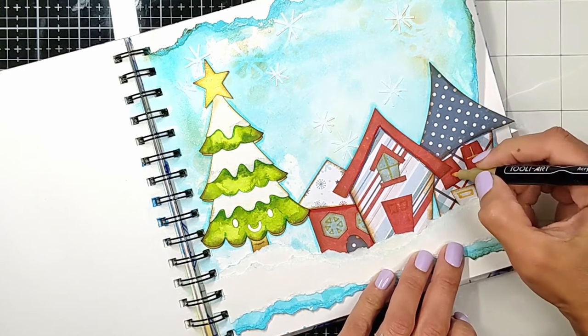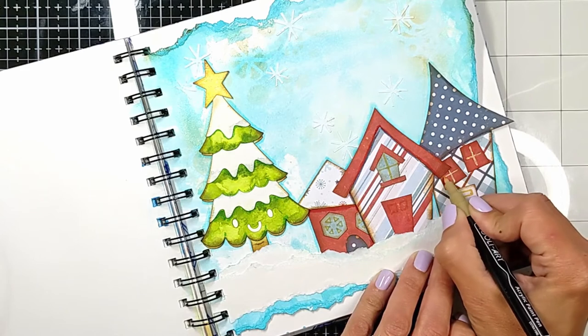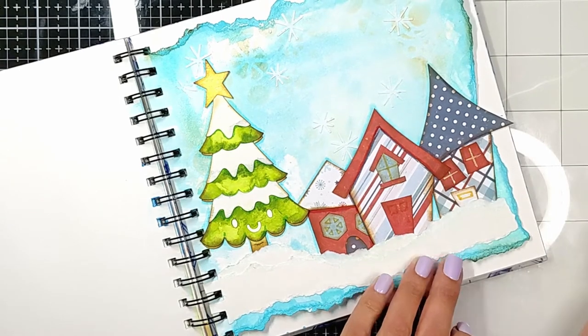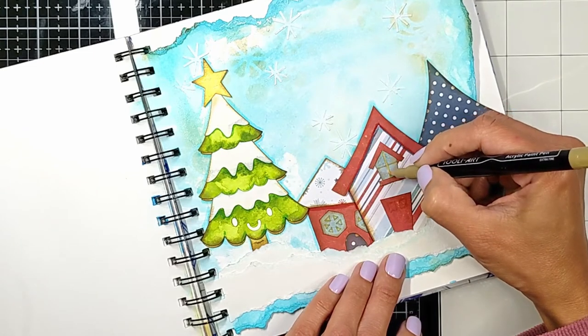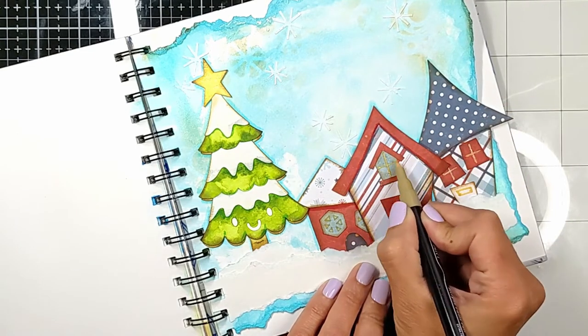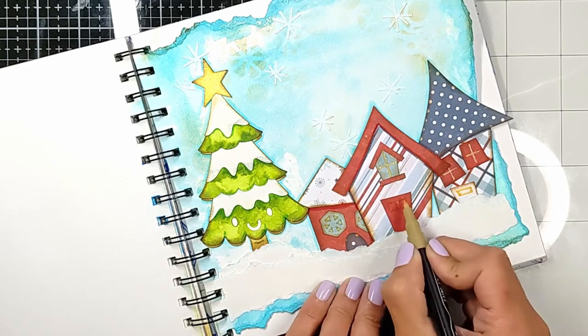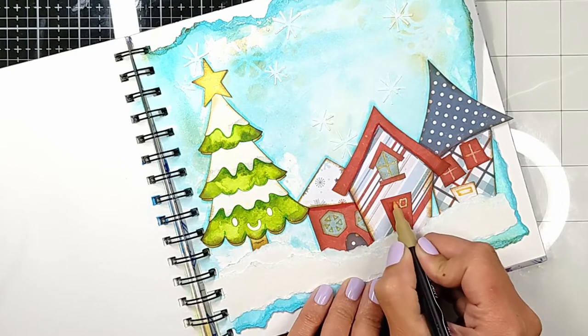See — this is the second layer of gold, see how shiny it is! I'll bring the art journal even closer so you can really see how shiny and vibrant the beautiful gold is.